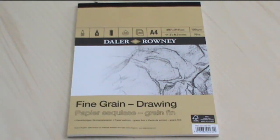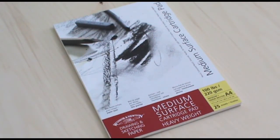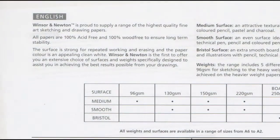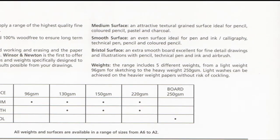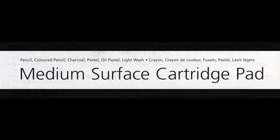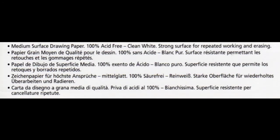Fourth is the Daler Rowney Fine Grain drawing paper, in A4, weighing 120 gsm, in a gummed paper pad format. Fifth is the Windsor and Newton drawing and sketching paper with cartridge paper and a medium surface. Inside the front cover it explains that a medium surface is a textural grain surface ideal for pencil, coloured pencil, pastel and charcoal, as well as oil pastel, light wash, and crayon. It's A4 with 25 sheets at 220 gsm. The back cover adds that the paper has a strong surface for repeated working and erasing — out of all the papers, this description sounds most ideal for my purpose.